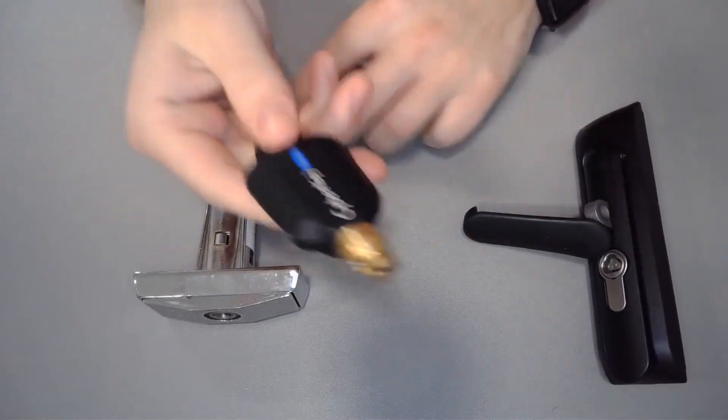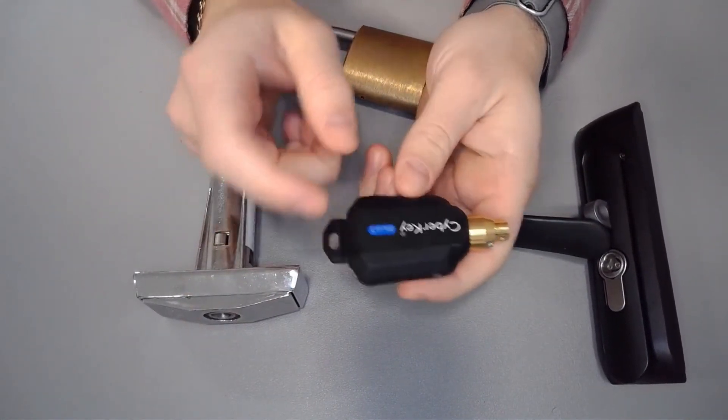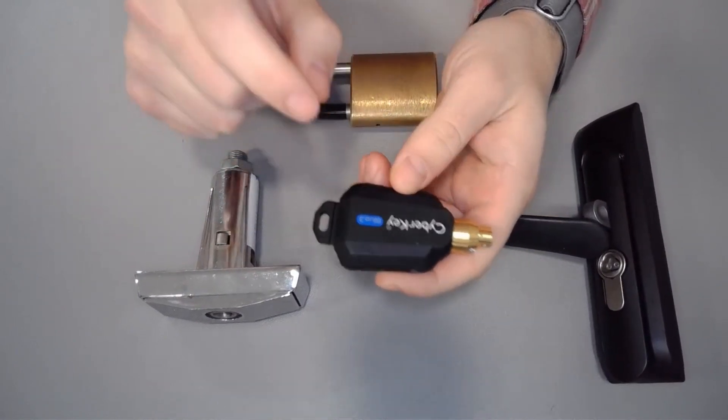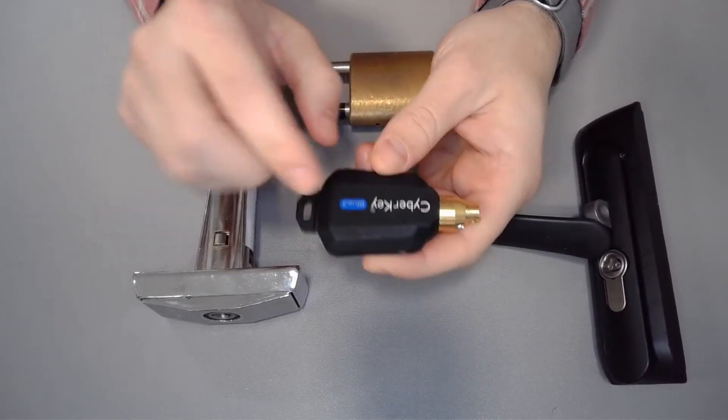The second issue is the key may be dead. Since we have battery and rechargeable keys, if you feel there are no contact issues and the key has been cleaned out but still isn't giving a response, go ahead and change that battery or plug that key in to charge for a little bit.